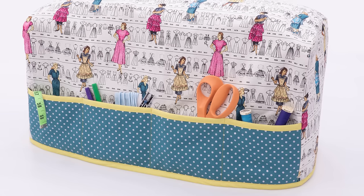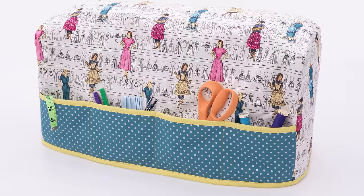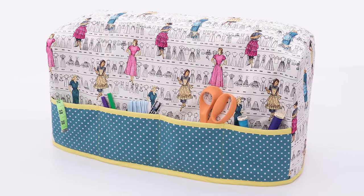Hello and welcome to Professor Pincushion. I'm Tova and today I'm going to show you how to create a cover for your sewing machine. Not only will a sewing machine cover keep your machine more protected when not in use, but it's ideal for keeping out the dust. I'm going to show you what measurements you'll need to create your own pattern and how to sew your cover together. Just because it serves a purpose doesn't mean your sewing machine can't also be fun. Let's get started.